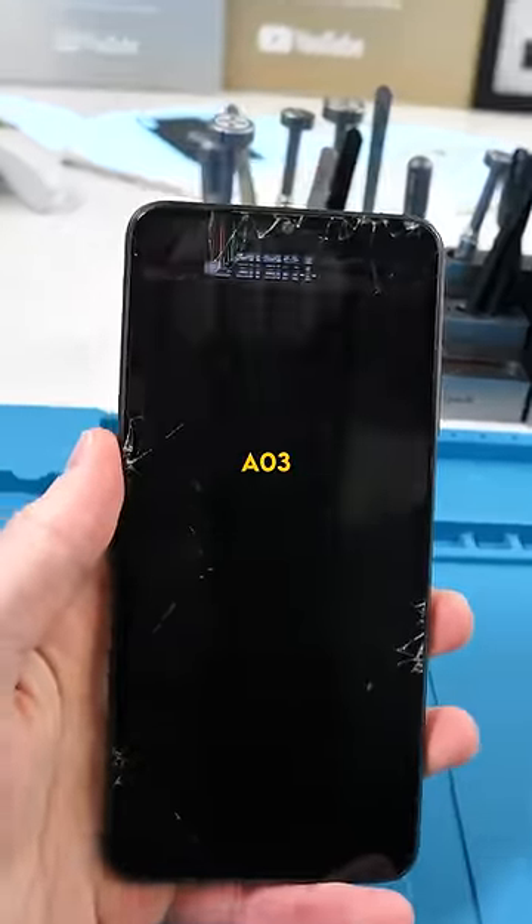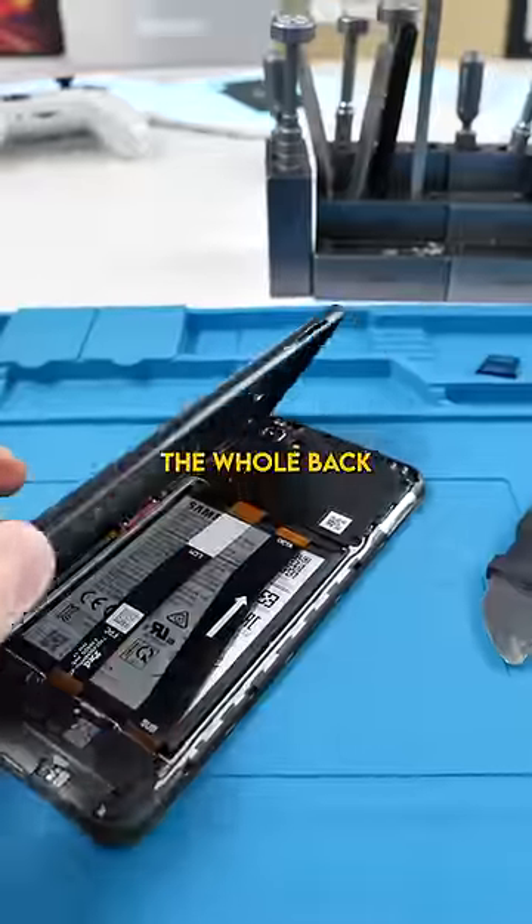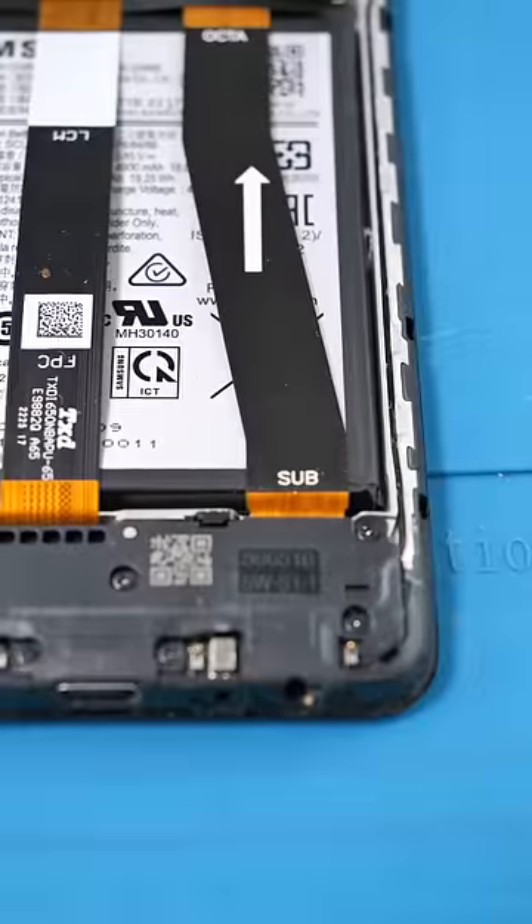We have a Samsung Galaxy A03. Let's fix it up. Remove the SIM tray. So these phones are kind of weird — the whole back comes off. We want to go easy because there's still a flex cable.